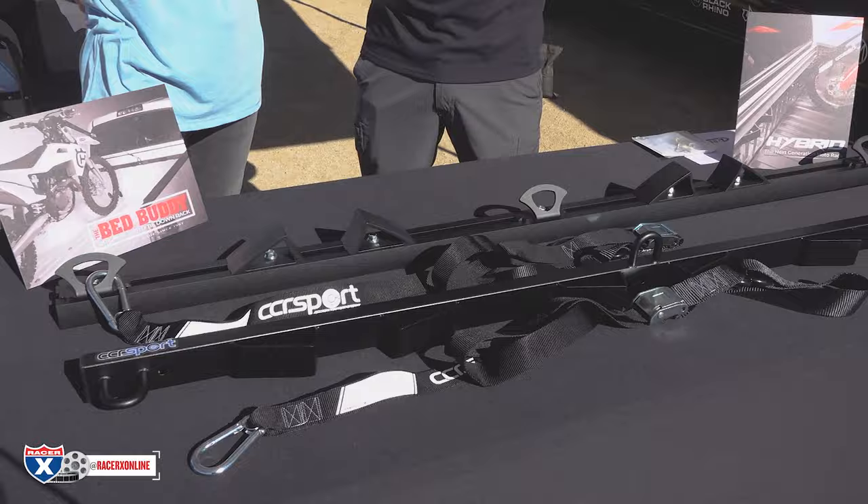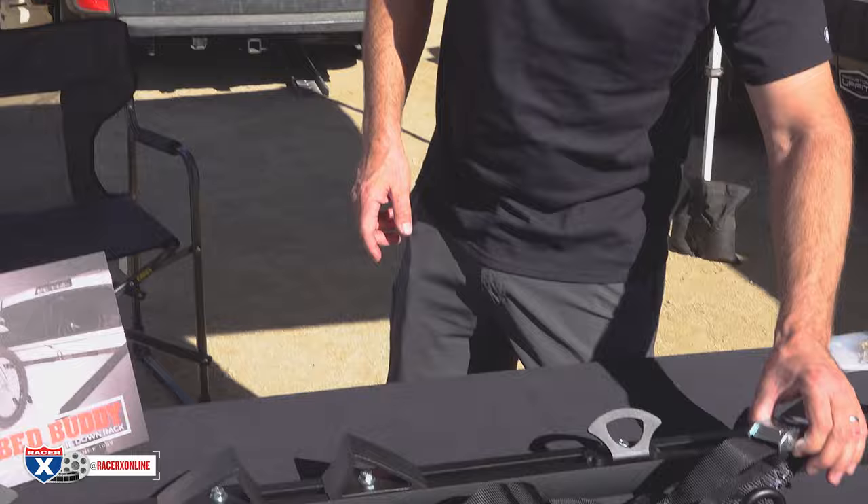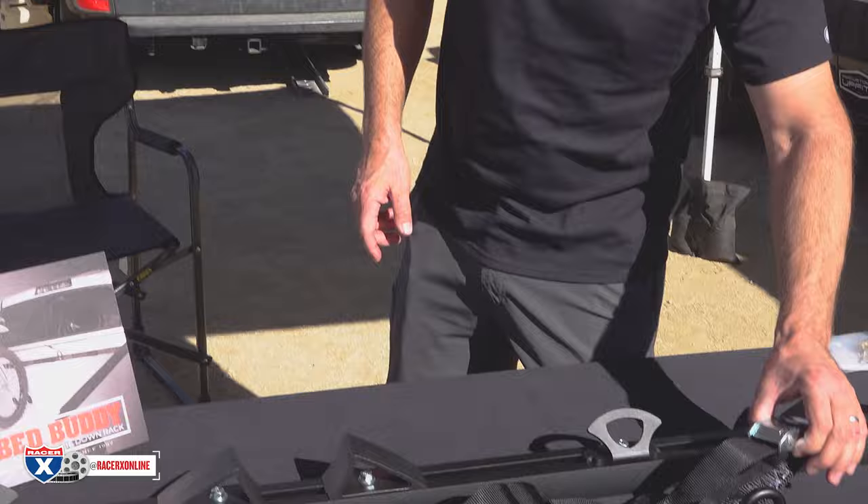Chris comes from a background where he's a rider — he used to work at Dirt Rider, was a test rider and MX racer at TransWorld. He's been around a while and knows what dirt bikers like. It's cool to see him step into this and make stuff useful for everyday guys that ride dirt bikes. I'm a big stickler when it comes to tie-downs — me and my buddy Travis Pastrana, that's all we use is CCR tie-downs.